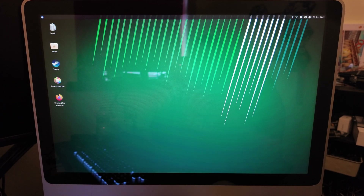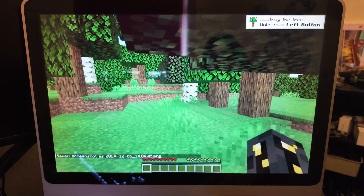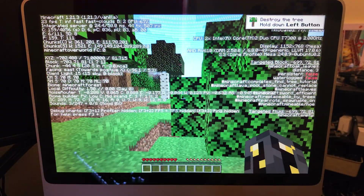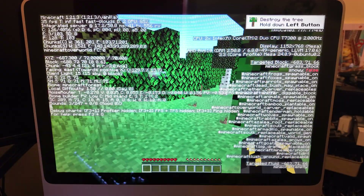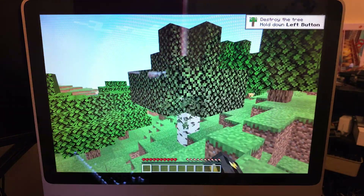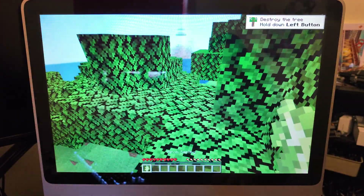This is a Mac, famously terrible at gaming, so we're going to try some gaming and see how that works. We have Minecraft — brand new, latest release, 1.21 — running on here. With a little bit of tweaking we've got it fairly smooth, hitting around 20 to 30 frames per second. It does stutter sometimes, mainly when loading new chunks in. We have reduced the resolution somewhat and put the render distance down to six chunks, but this is an entirely playable, modern, up-to-date version of Minecraft running on 17-year-old hardware — that is pretty cool.